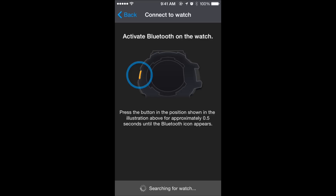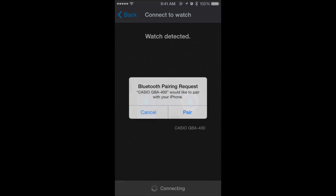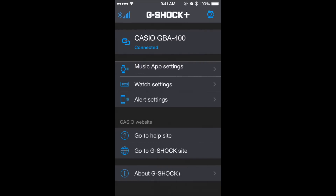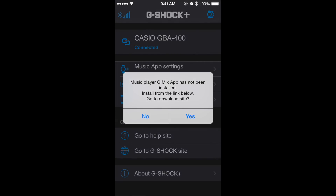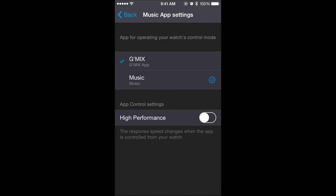Here's the status of the Bluetooth connectivity. There's also an alert to check whether the G-Mix app is installed, as the G-Mix app is used as a music player.